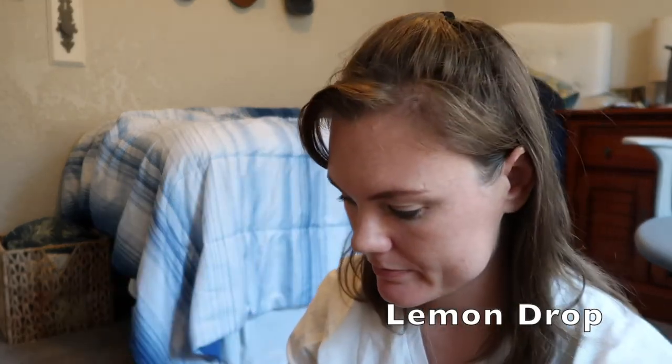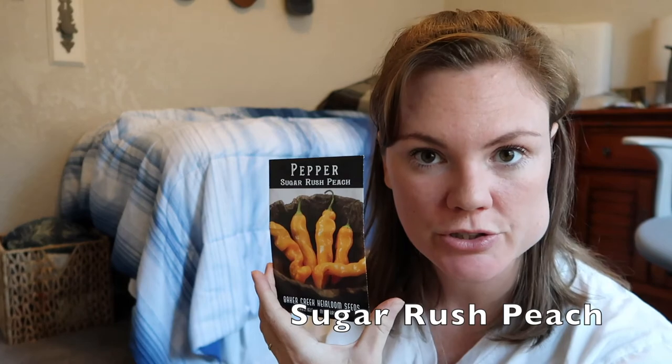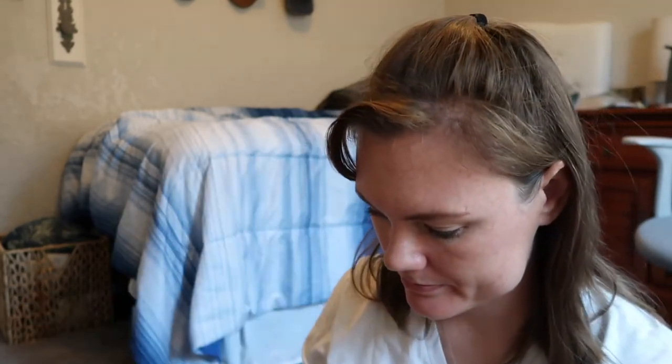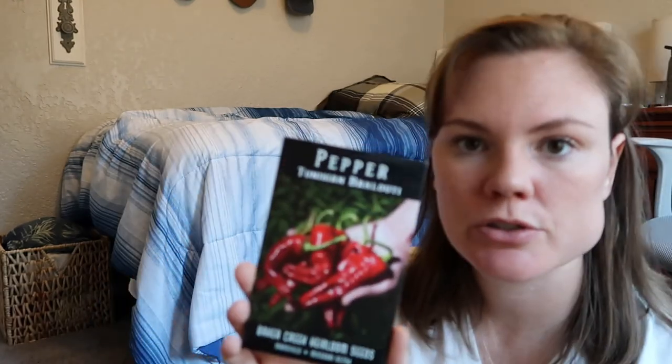On to peppers. Lemon Drop Pepper. We've got a Sugar Rush Peach. Lesia, which is one that sold out very quickly and is difficult to find. Criolla de Cocina. Zulu. I'm trying to look for those purple peppers — Murasaki Purple. So a Tunisian variety — not sure, but a really hot pepper. Mangangie. Habanada — that's a heatless habanero. Jigsaw, which is a super cool plant. Fish Pepper. And Rewa.